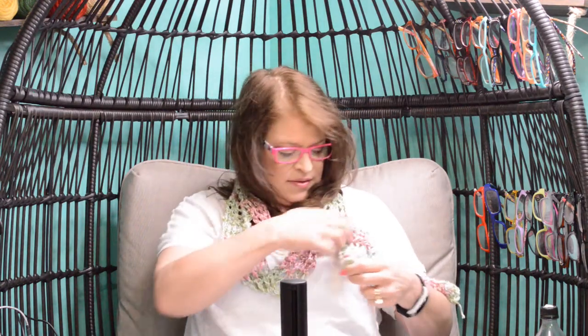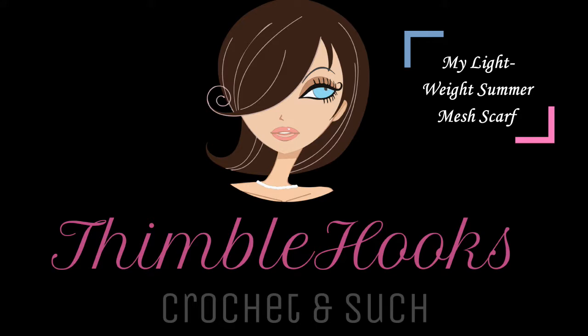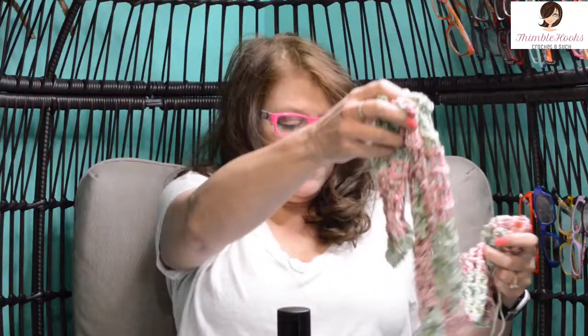This one is so fast. Ciao friends, Beth with Thimblehooks, and today's project is this super cute, super fast, easy peasy mesh summer cotton scarf. So let's get started. This guy works up so fast, you're going to love it.